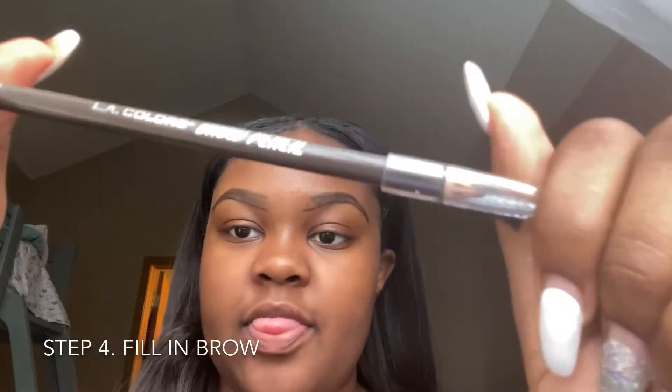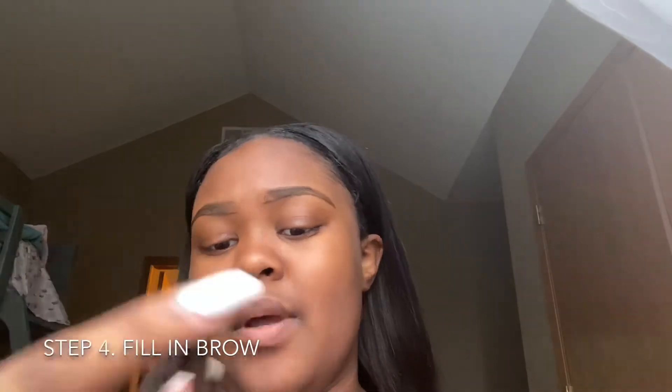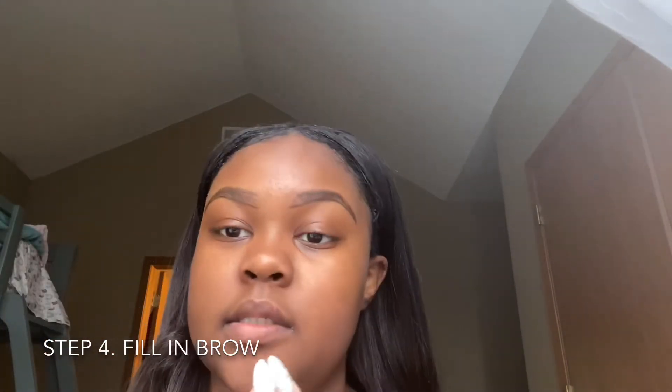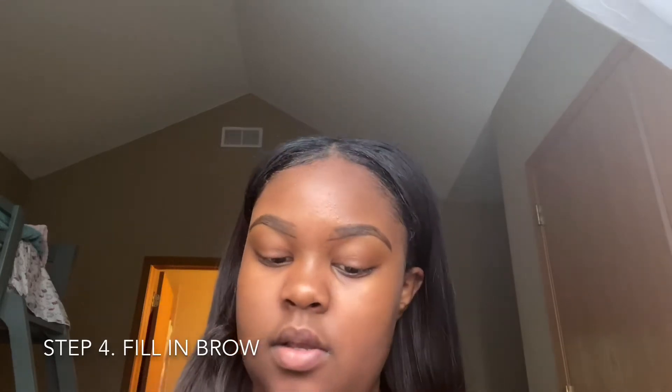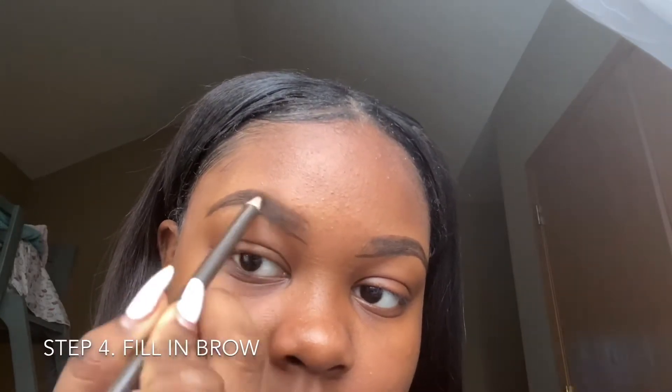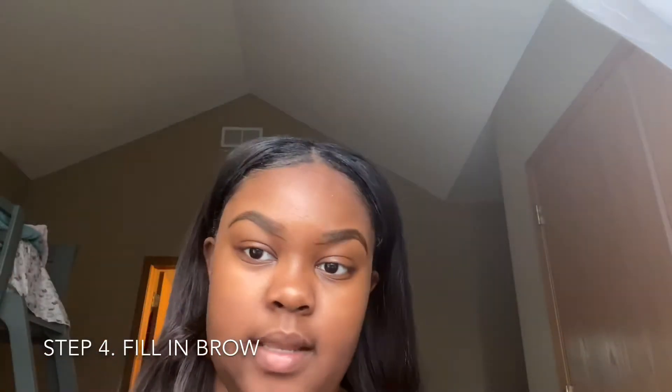I'm just gonna take this pencil — I don't even know what kind of pencil this is, it's an LA Colors pencil — and it has a medium shade. So you just want to take this and fill in your eyebrow, fill them in a little bit like that.